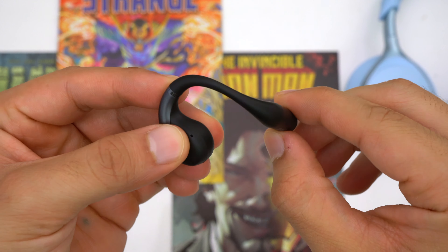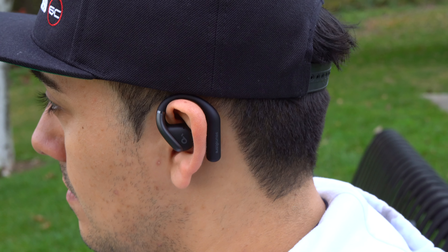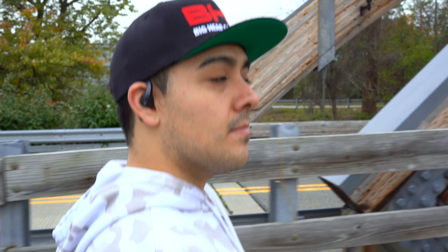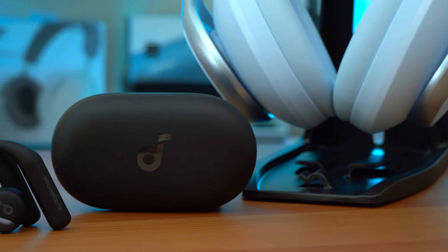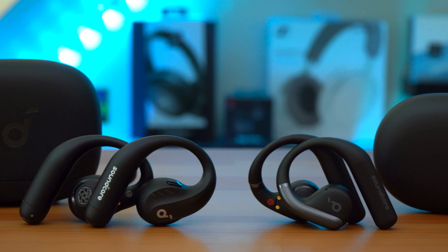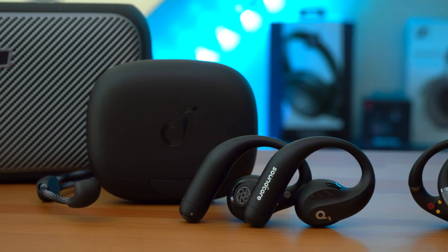Thanks to the 0.7mm titanium wire inside, you don't have to worry about these ear hooks wearing out anytime soon. The ear hooks are also very comfortable for long use sessions because their silicone bodies have a soft touch feel and add extra lockdown. Since these are open earbuds, they give you maximum comfort because they don't go into your ear canals — especially great for working out, as you don't have to deal with sweaty earbuds. Both earbuds are sweat proof.